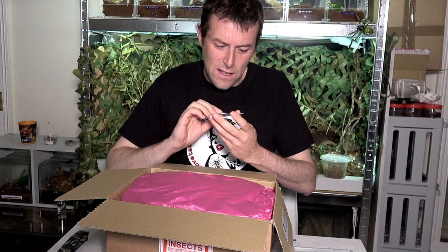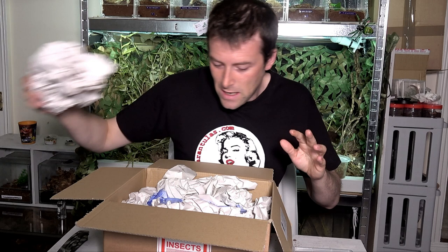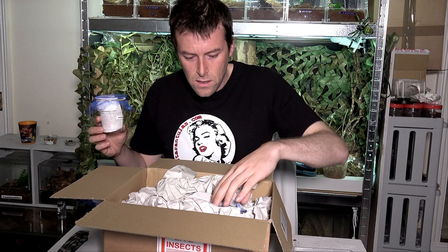Praying Mantis Enthusiast and Breeder — the Cheeky Mantis. We've got this nice, vibrant, cheeky mantis style pink packing. And I've also got an additional mantis in here as well. So we've got all three here — one, two, and three.